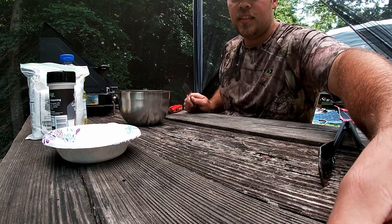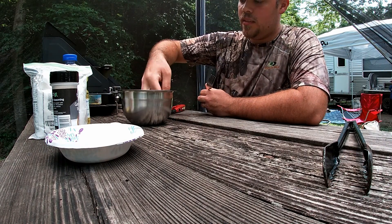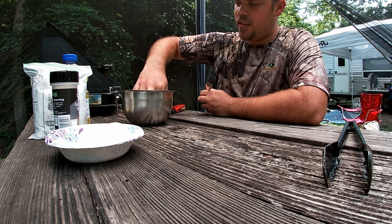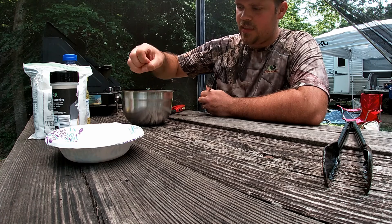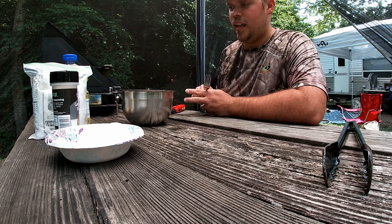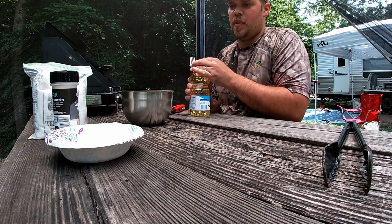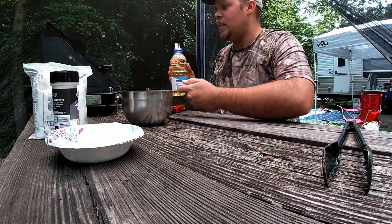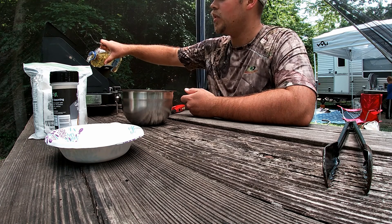Got our fish cut up and ready to go. Couple decent little bluegills, nothing spectacular. Couple little fillets. The way we do it, we just cut the heads off, scale it, gut it, and fry it whole. I'm gonna get my oil going and make our mixture, and then we'll fry and get these boys some bluegill going.